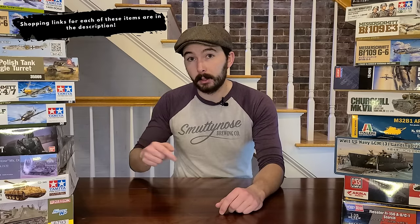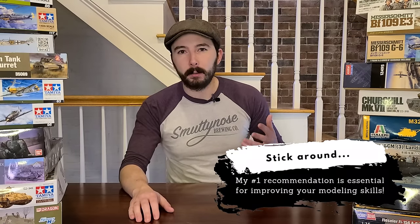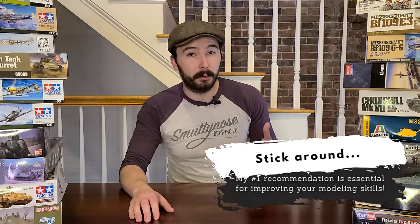I'll have links for all these items in the description below if you want to check them out afterwards. Make sure you stick around to the end of the video for my number one recommendation — it's a piece of equipment that I think helped take my builds to the next level when I first got started and made a huge difference for me. All right, with all that said, let's get into it.